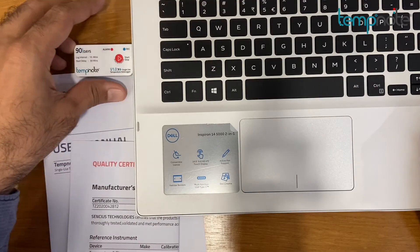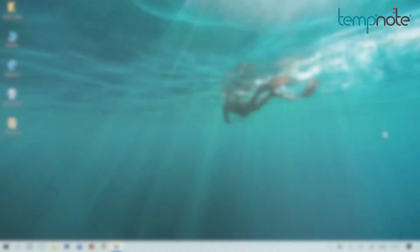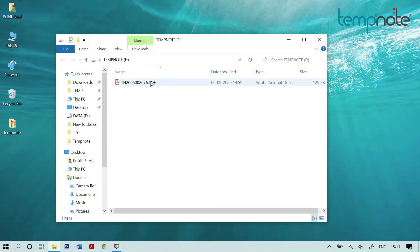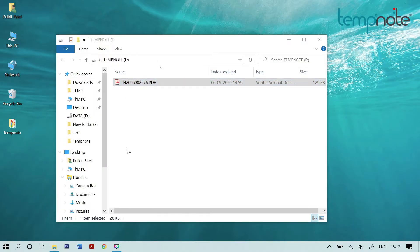Connect the device USB plug to the USB port of your computer. As soon as the device is connected to the computer, a folder will pop up with the PDF data report file. The PDF file can be copied and pasted at the desired location on your computer.